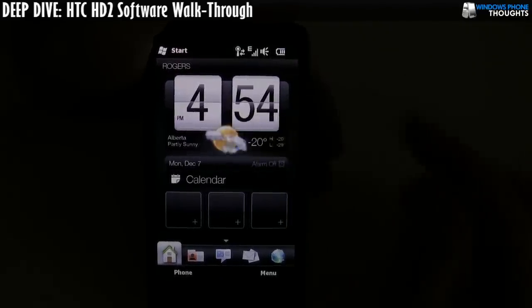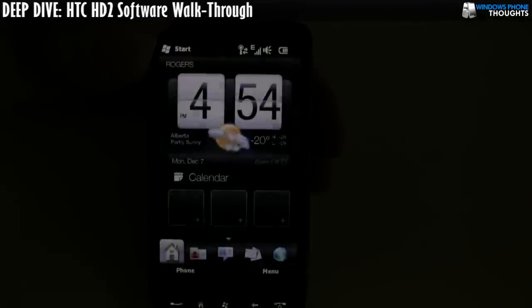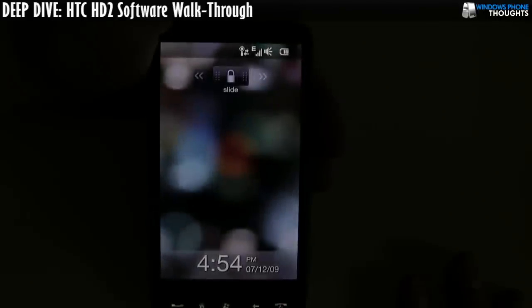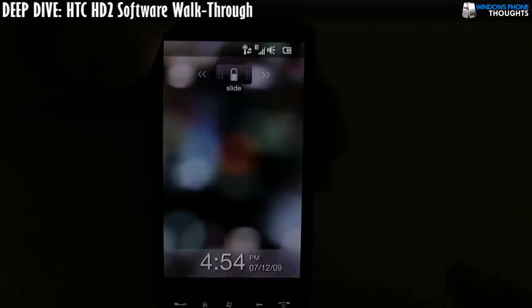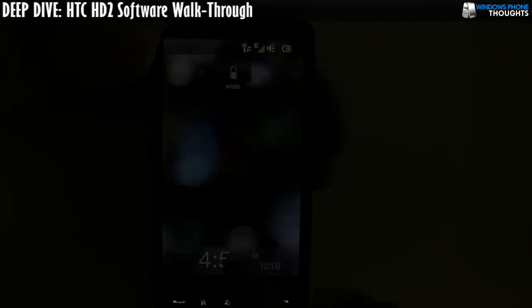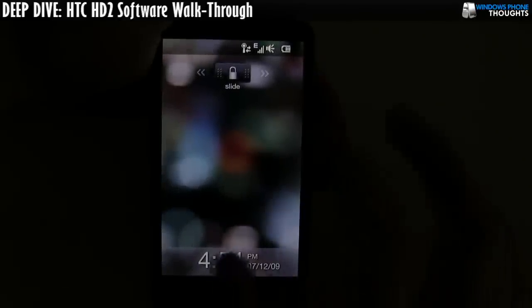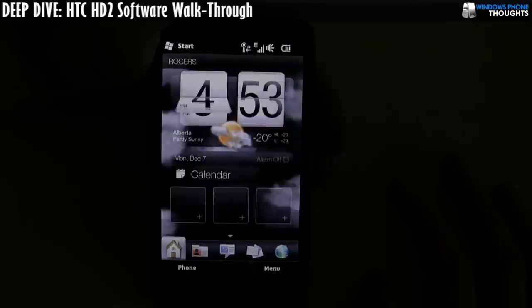So this is the user interface you're seeing here. I have all my lights turned off, so I'm hoping this is going to show up nicely on camera. I'm going to turn off the phone first and turn it back on so you can see the lock screen. This is part of Windows Mobile 6.5 — it shows the time and date down here, and up here we have the slide button. All you need to do is just slide it across.